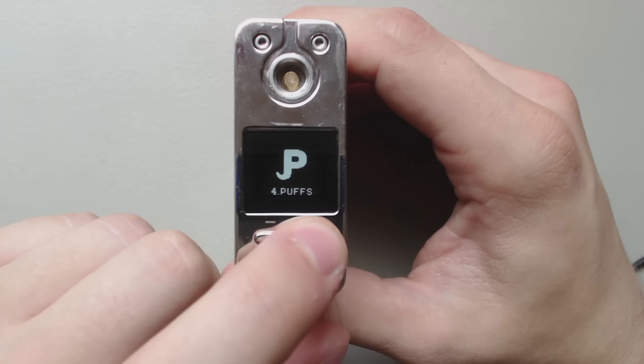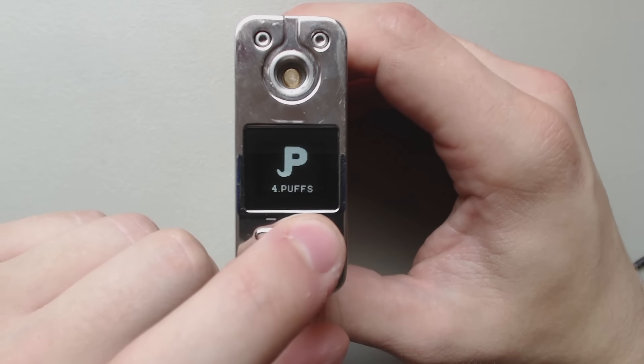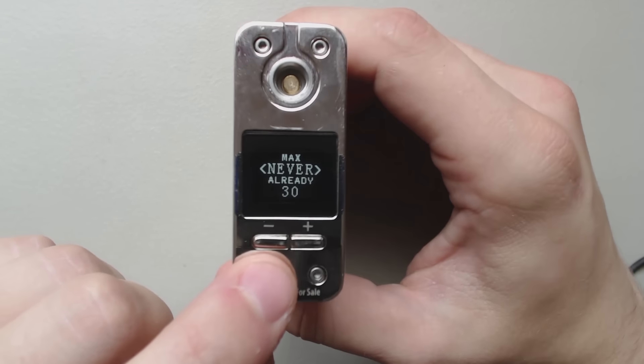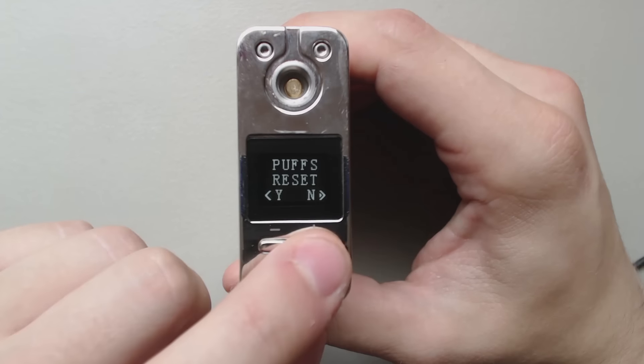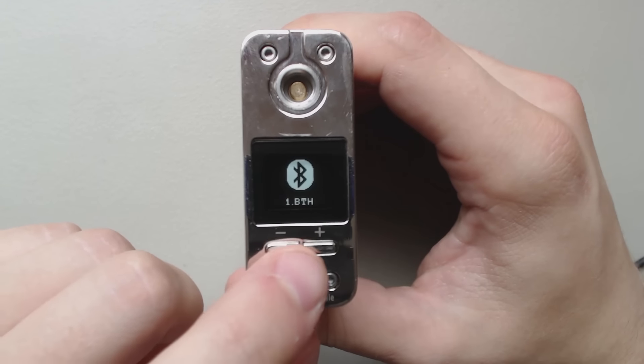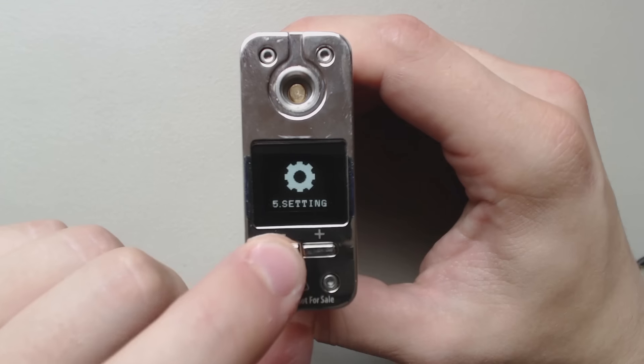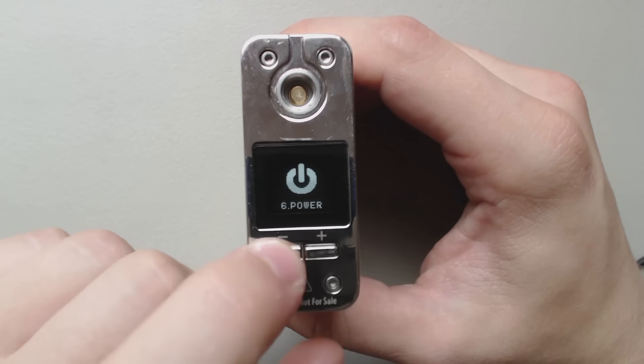It will actually count your puffs. The app allows you to create a plan if you're trying to hit a certain amount and you don't want to overdose, or you want to keep track of where you're at with your dosage. And this is your settings and power.